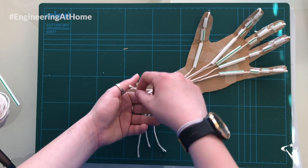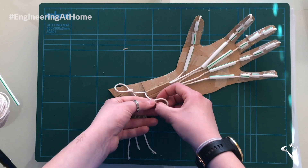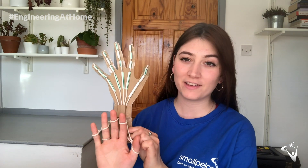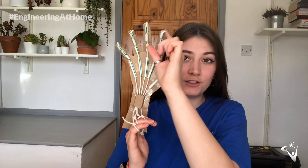You can see here that my string wasn't quite long enough for me to make a loop properly, so it's really important to make sure you have plenty of extra string at the end of each finger. Once we've done all that, we should have a hand a little bit like this — you can control each of the fingers individually by pulling on the strings below, which pulls all the way up through the straws and bends the fingers. Feel free to get as creative as you like — make it colorful, realistic, or like a robot hand. Please take photos and videos and share with us on social media, and tune in next Wednesday for the next video.